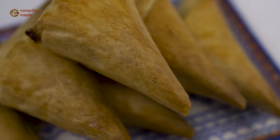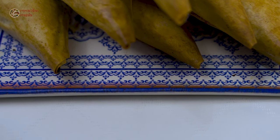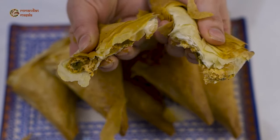Hello everyone and welcome back to my channel. My name is Andrea and today we're going to make together a classical Moroccan pastry which is called briwat. Traditionally it can be filled with anything, but I decided to fill it with delicious cheese.